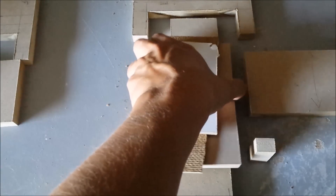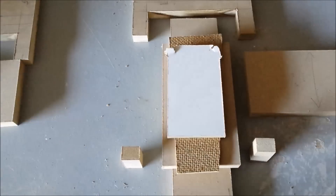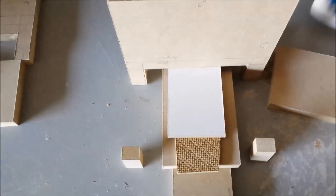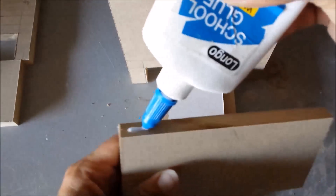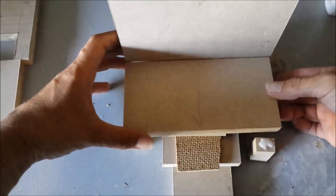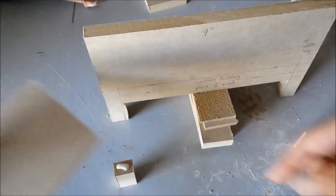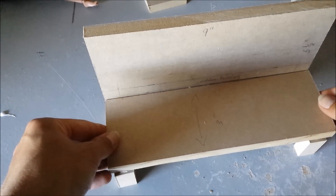These pieces I just put there for the height so they can help them dry like that because it's the same height. I do the same thing with this piece and then after I'm going to let it dry.